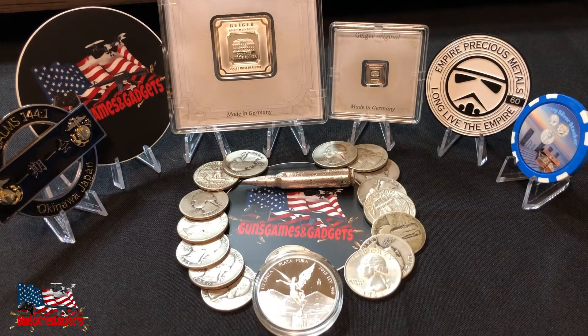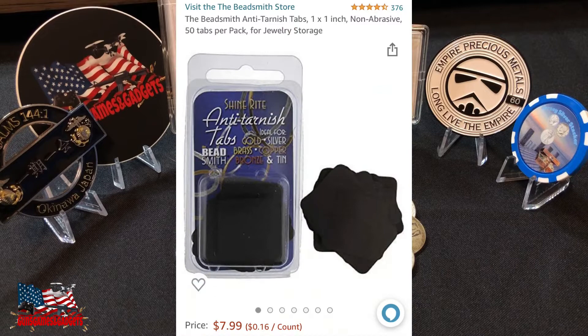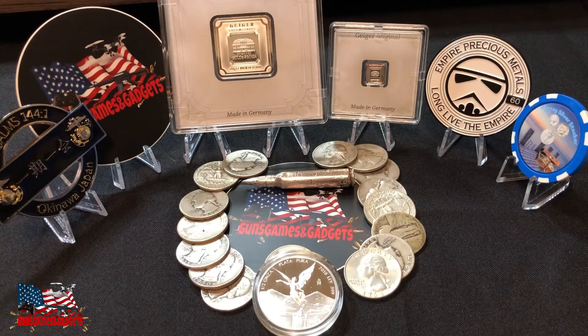To avoid the toning, just get some anti-toning things — I'll put it up here on the screen. It's a little piece of paper that prevents your precious metals and jewelry from toning, basically.